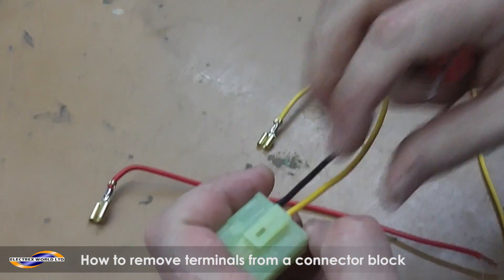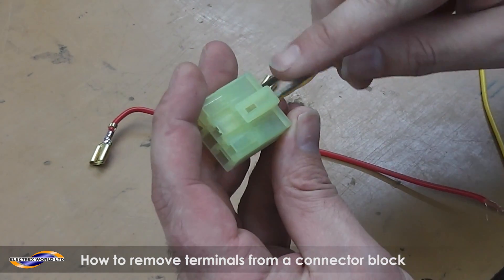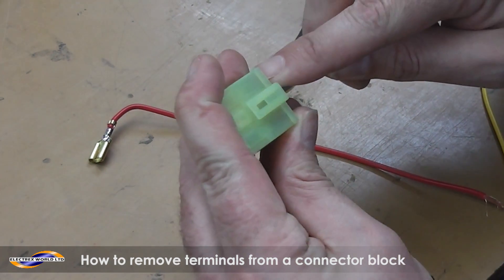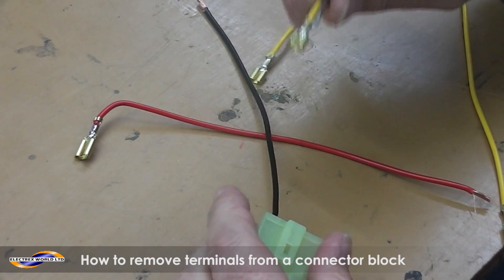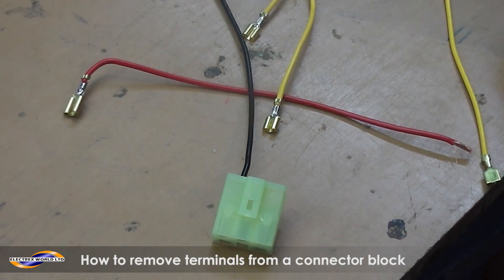And then the middle one — you can't see through it because there's this big plastic tab, so you kind of have to guess. It's not the easiest thing to do. So you've really got to push it in again and pull. And that's how you extract terminals from a connector block.